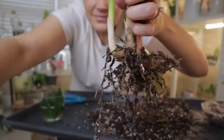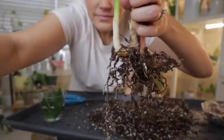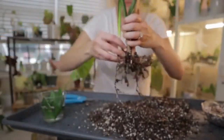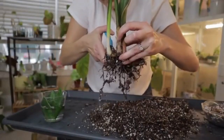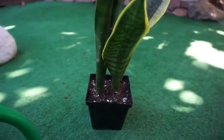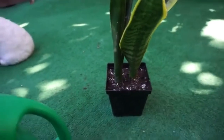Number 11: Troubleshooting. If your snake plant's leaves turn mushy and soft, it could be a sign of over-watering or root rot. Adjust your watering routine and ensure the soil is well-draining. If the leaves become wrinkled and dry, it indicates under-watering. Increase the frequency of watering, but always allow the soil to partially dry out between waterings.